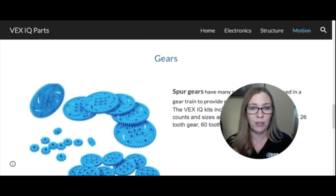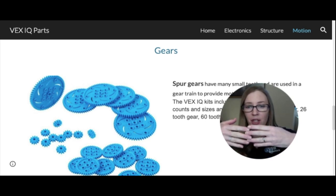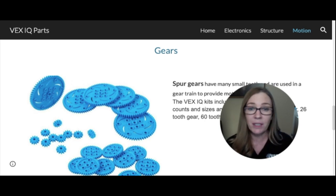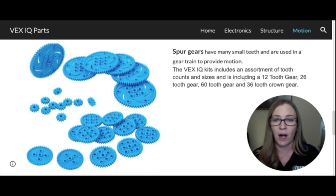Let's talk about two types of gears. Spur gears have little teeth that mesh together so one gear moves the other — they must line up perfectly. Gear size is determined by the number of teeth. In the super kits, there's a 12-tooth gear (the small one), a 26-tooth gear, and a 60-tooth gear (the large one). There are also crown gears, which have a slight angle to them, resembling a crown.